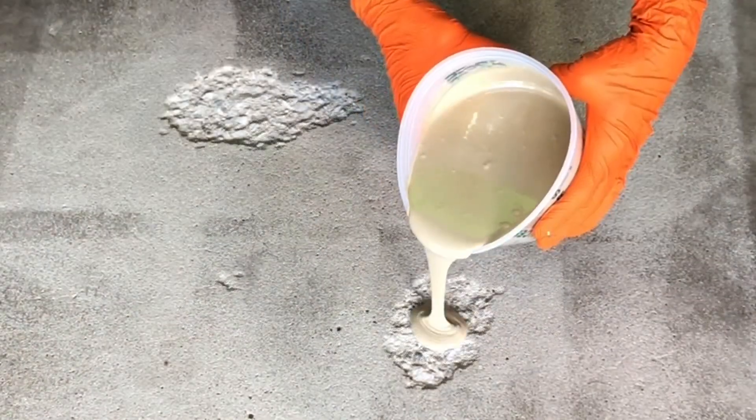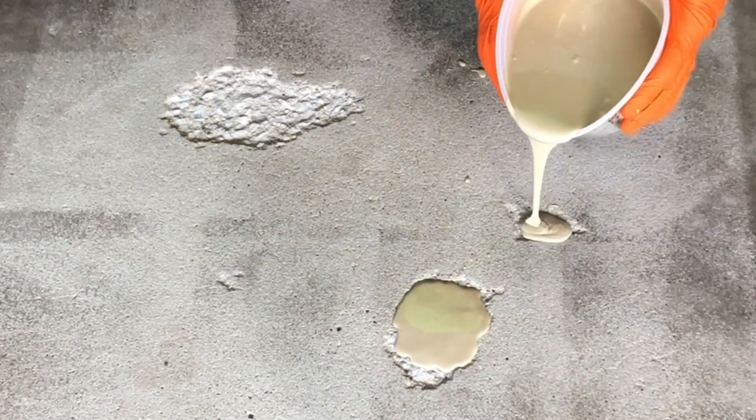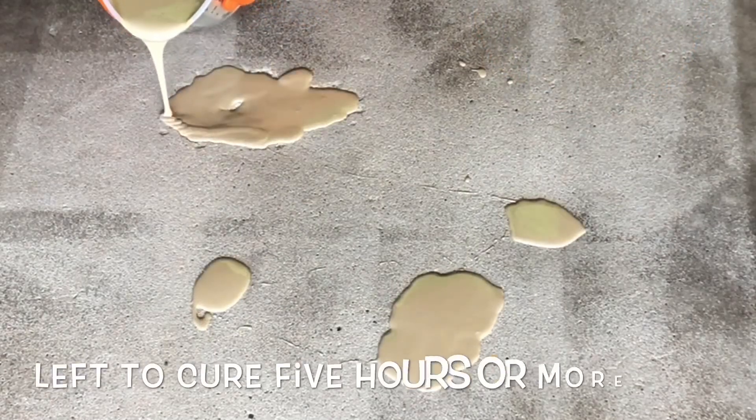Being added to the spalls is a modified urethane. This is a product that's engineered to handle compression and elongation without ripping or tearing.